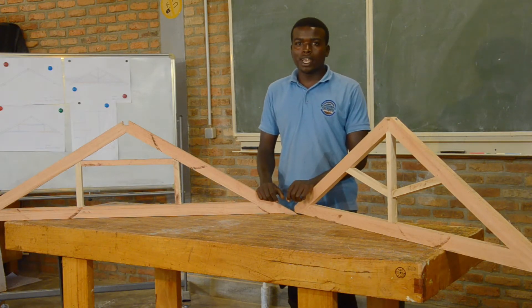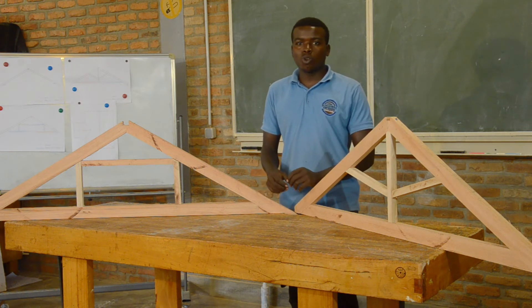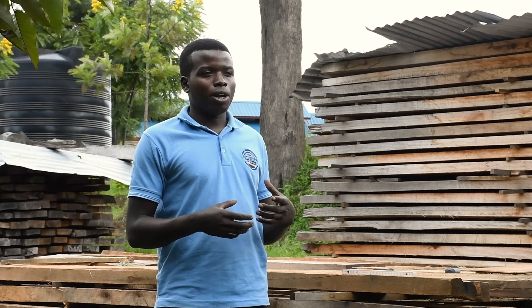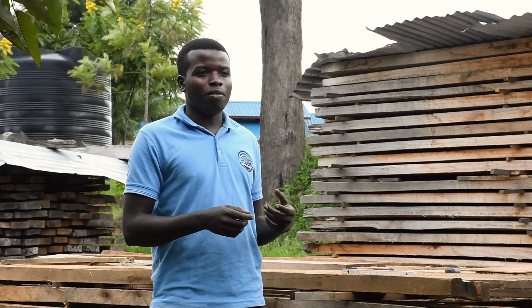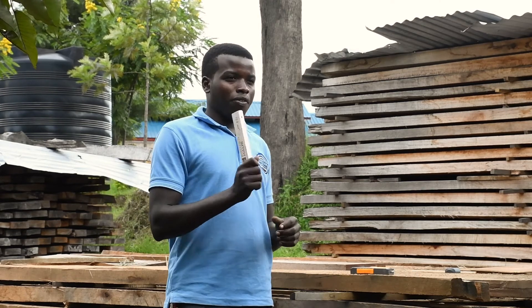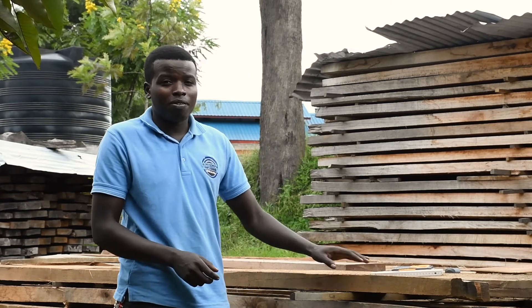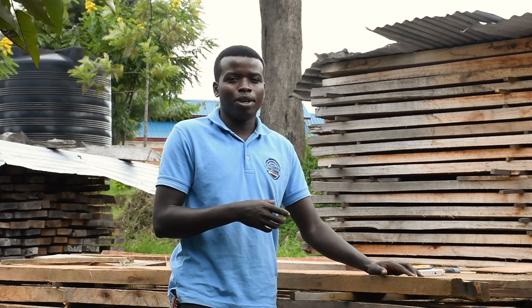These are the two common trusses, but we can also mix materials — using wood and metal together to create a composite truss, or using only metal for a metal truss. For material selection in roof framing, we have different possibilities: metal, round wood, or converted wood. We use converted wood. During selection we need tools — a folding ruler and a hydrometer to measure moisture content. We must select pieces carefully regarding splitting and knots, because if the wood we select has those two defects, it creates a big challenge for the stability and strength of the roof.